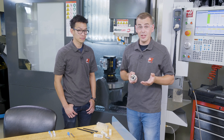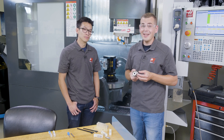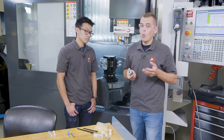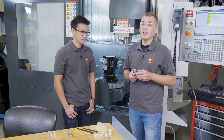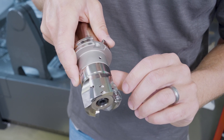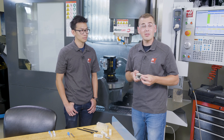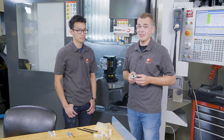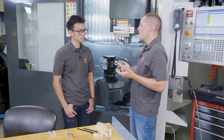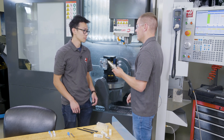Ben hasn't had to flip the inserts yet as the tool life has been phenomenal. But when it's time, there are two cutting edges on each insert. One unique feature that we immediately noticed are these double clamping screws. Typical inserts have one hole, but this setup helps prevent the insert from movement caused by extreme centrifugal force at high speeds. Ben, why don't we throw this back into the spindle and see what it does? We can talk a little bit about the body design as well.